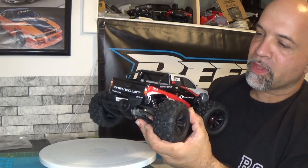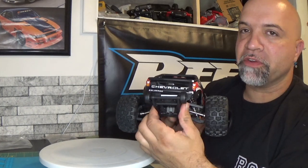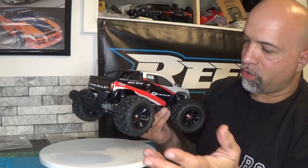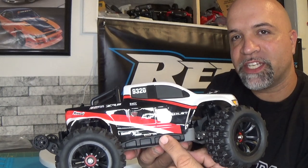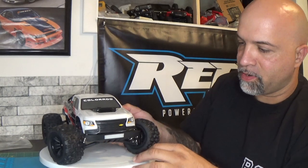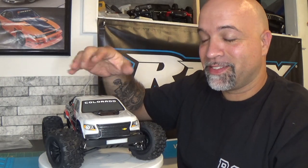The rear bumper is also hard plastic. The wheelie bar does seem pretty good. Open diffs all the way around. On the passenger side you see the exact same thing with the body going into that channel for protection. And that is what the outside looks like. Now let's take the body off and check out the electronics inside.